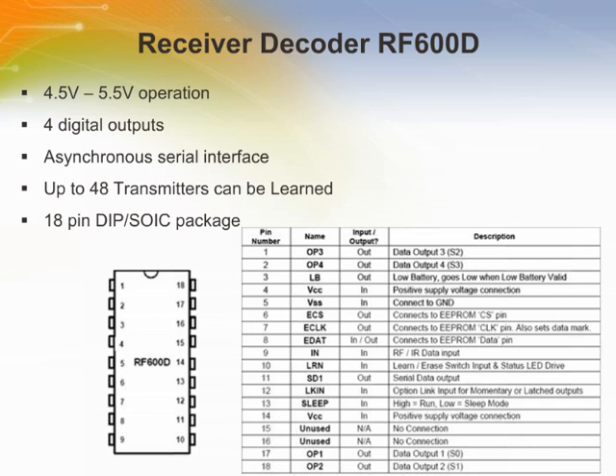The RF600D decoder is simple to use. In standalone operation, the RF600D has the capability to learn up to 7 unique RF600E transmitters. With the addition of a double EEPROM memory device, this is increased to 48 RF600E encoders. The RF600D is connected directly to the data output of a radio receiver module and, upon detection of a valid data packet, it will decode the Key Lock encrypted data stream.